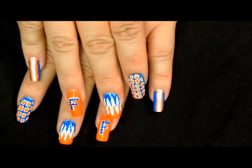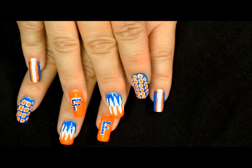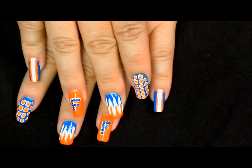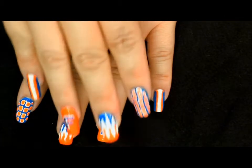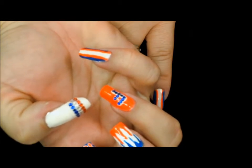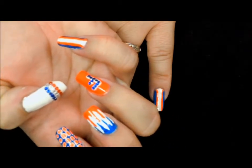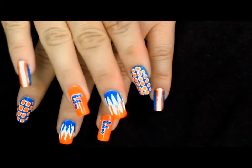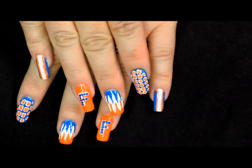Hey everybody, and welcome back. This is the super fun nail art design that we will be working on today. I have split this video into five different parts so that you could see each nail individually and how I did it. Be sure that you stay tuned to parts one through five on my YouTube channel to see how we created this fun sports design.